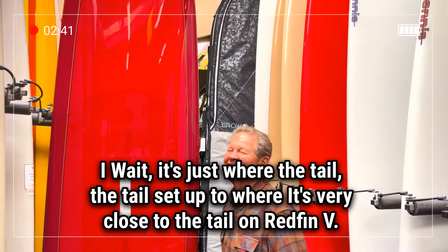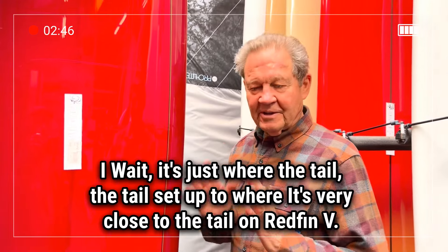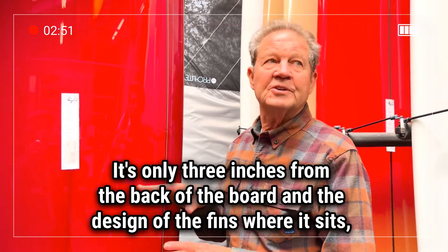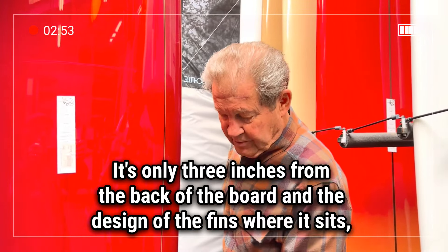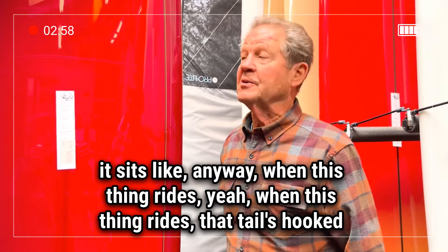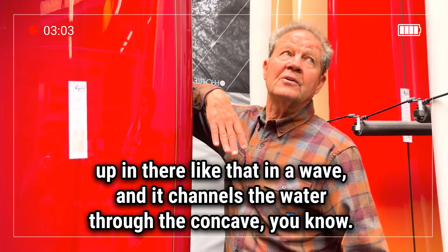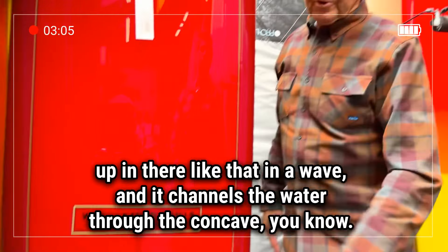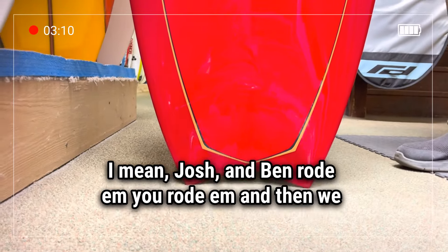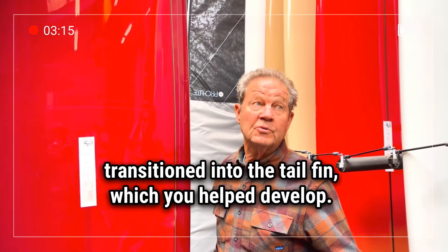Just the way the tail is set up — it's very close to the tail on the Redfin V, only three inches from the back of the board. And the design of the fins, where it sits — when this thing rides, that tail's hooked up in there. In a wave, it channels the water through the concave. We've had good results. Josh and Ben rode them, you rode them. And then we transitioned into the tail fin, which you helped develop.